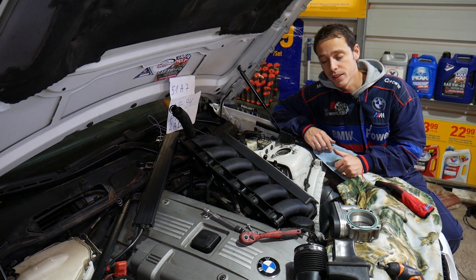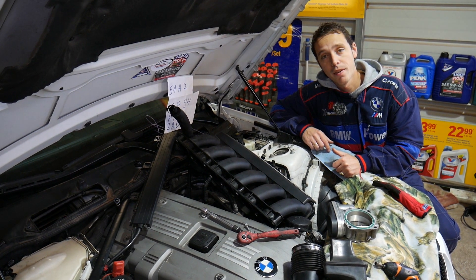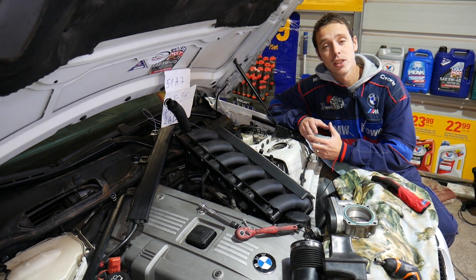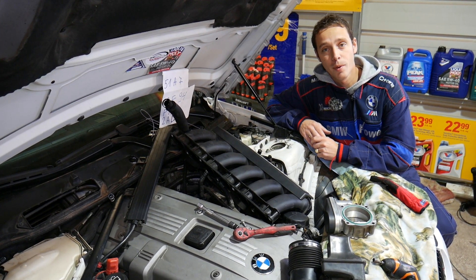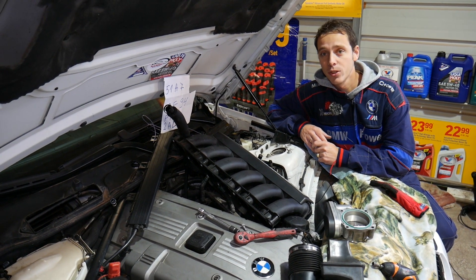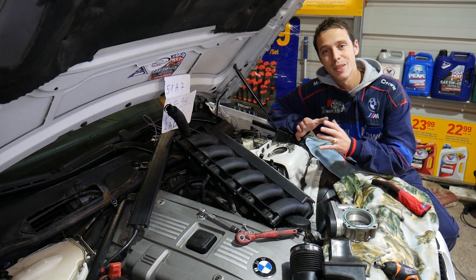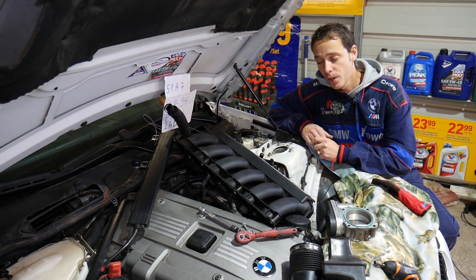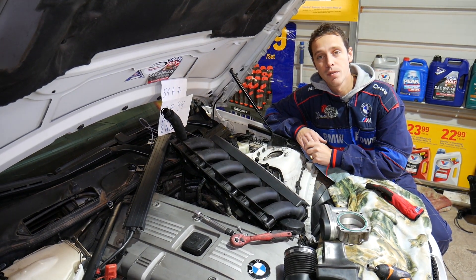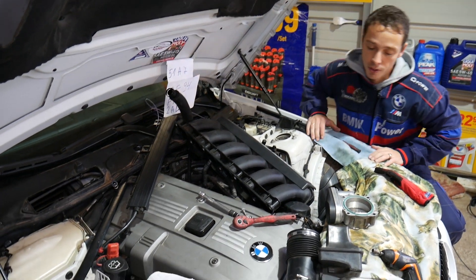That engine is found in the 6 Series as well as the 3 and 5 Series. We're making this video because many of you asked in the comments, since there's very limited information on the BMW 6 Series specifically. Many of you don't know that the same engine has been used across other BMWs, so the symptoms will be the same. If you need to buy a replacement sensor, check out the links in the description below.